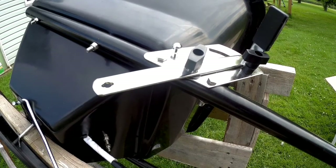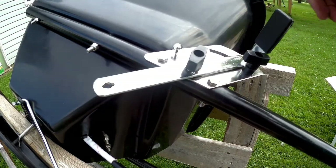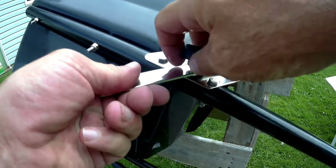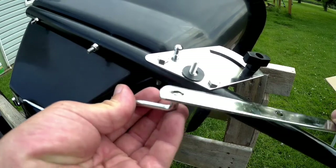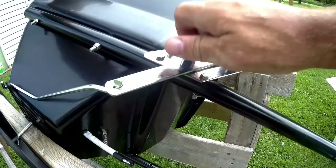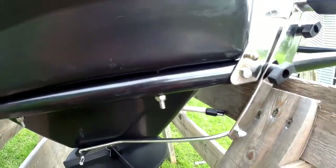I've got the crossmember mounted up to the front, and I already mounted the metering lever. Now the rod has to get connected to it — to do that you unscrew the fitting, set it through, give it a turn, put it on, and screw it back on. That's all there is to putting this thing together.